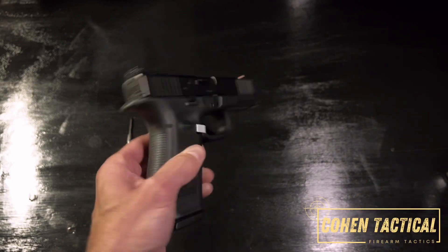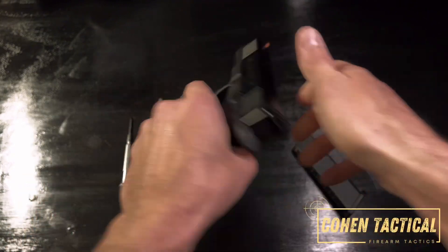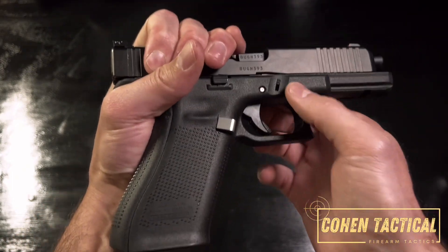First thing you want to do is take out the magazine and make sure that the gun is not loaded. Then you want to take off the slide. I'm a lefty — just take your dominant hand, pull back on the slide a little bit.